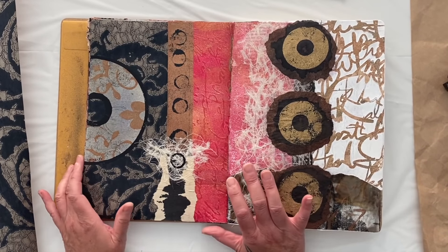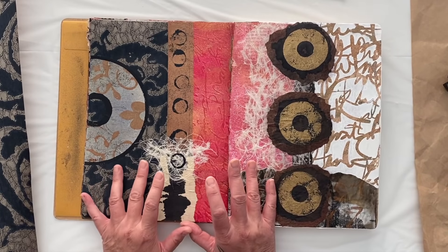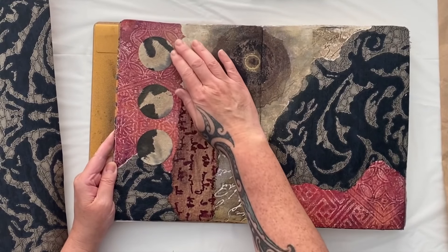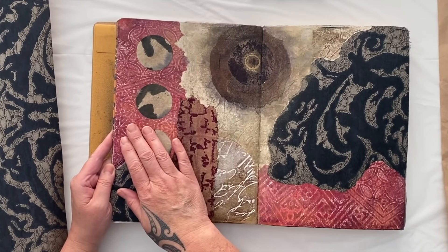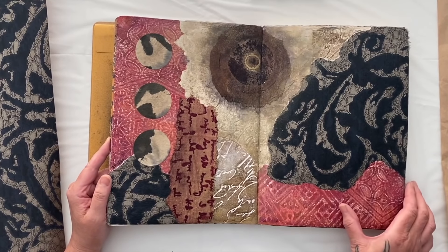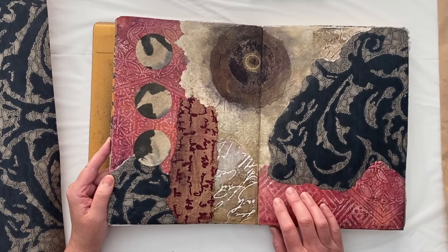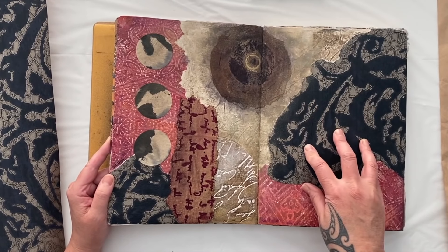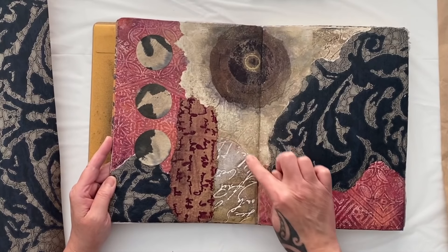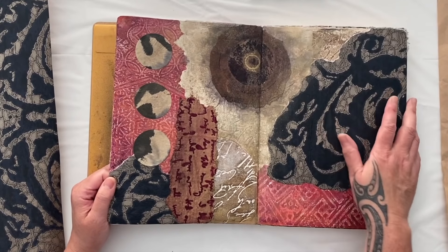Besides using actual wallpaper in my collages, I've also found that they work fabulously for taking prints. This page here has jelly prints on it taken from actual wallpaper impressions. So this week we're going to play with wallpaper on the gel plate — taking impressions, using them as texture plates. That's the wallpaper stuck on the page, and that's actually an impression print taken from the jelly plate. Same with that one. This is actually a piece of wallpaper stuck on.